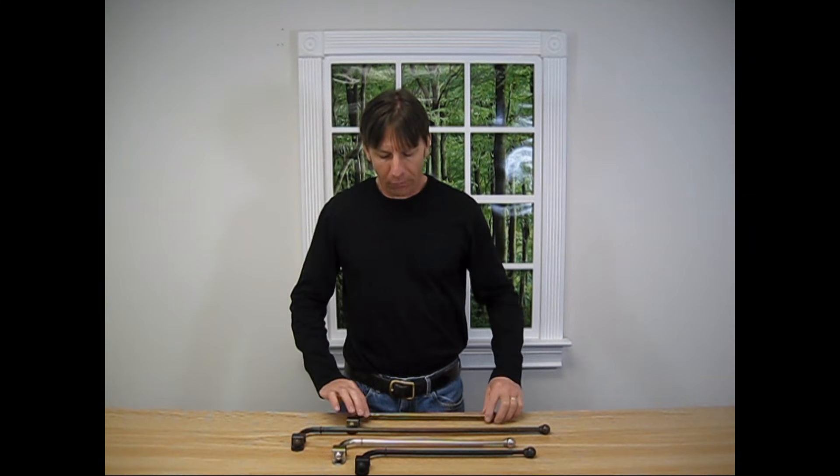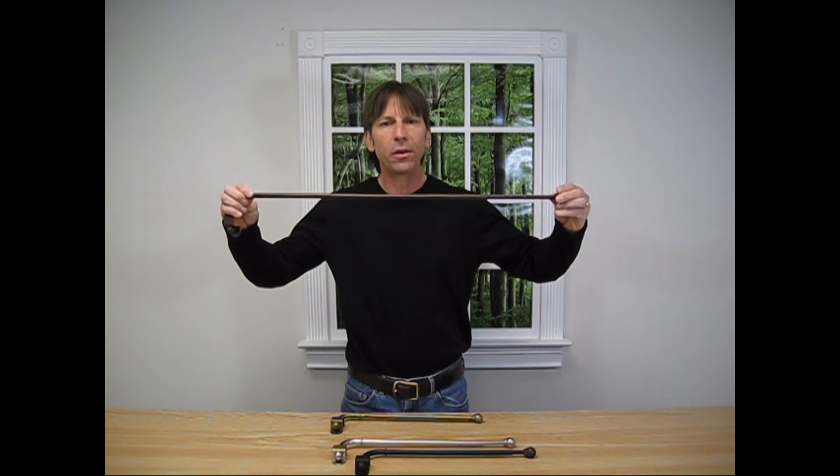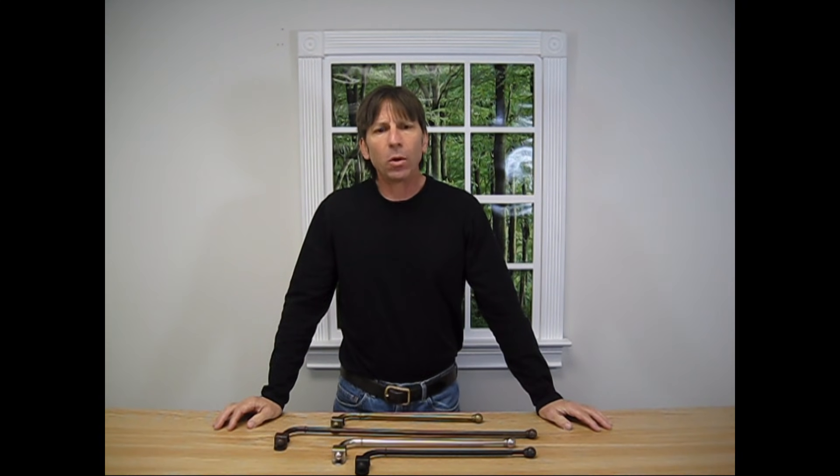This swing arm is manufactured by Source Global and is available in four colors: antique brown, black, pewter, and antique gold. There are two sizes to choose from, 14 to 24 inches and 24 to 38 inches. The swing arms are sold as a pair, meaning two swing arms per package. Brackets and mounting hardware are also included.